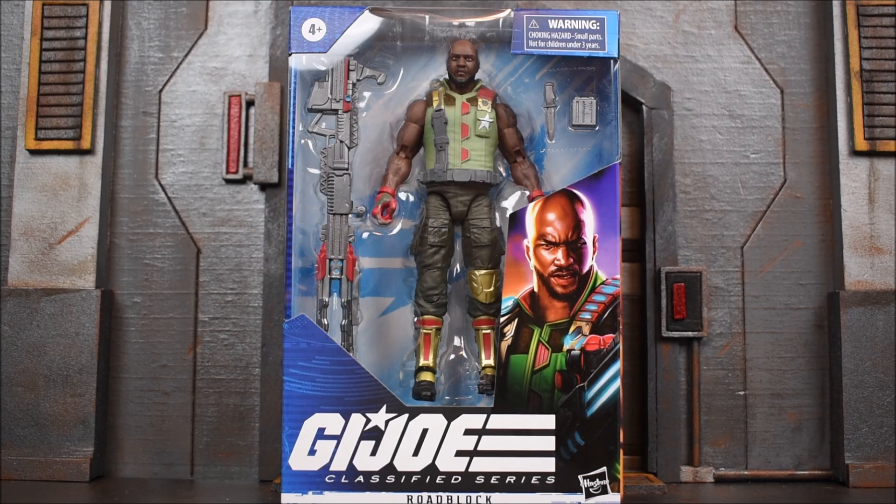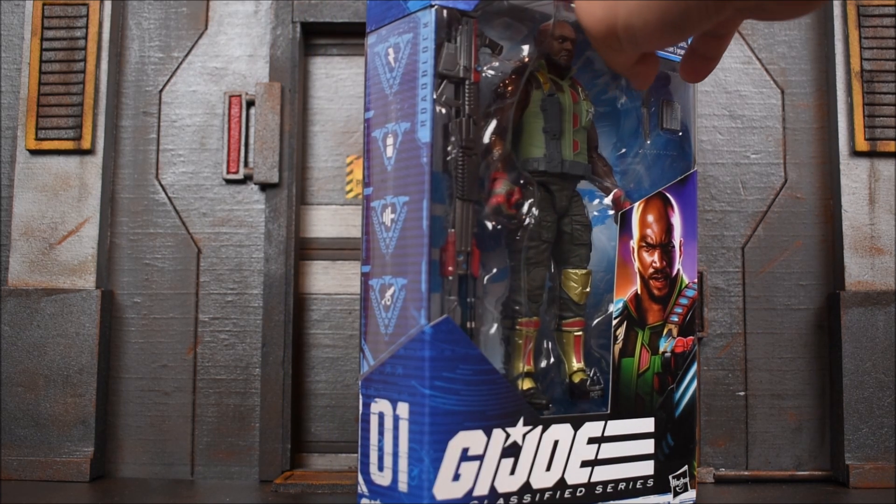Hey, what's up guys, even ready for back with another action figure review. Today we are looking at some more GI Joe six-inch Classified Series by Hasbro, and it is Roadblock. He comes in the blue box and he is number one.